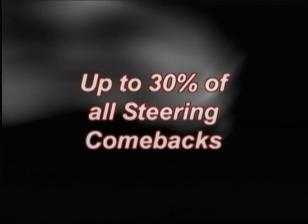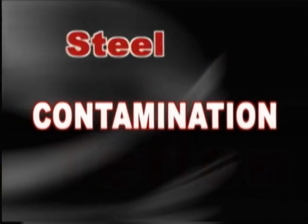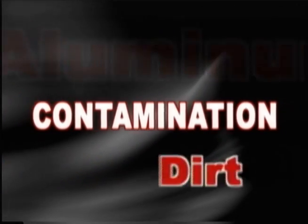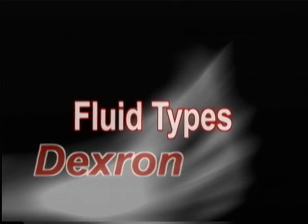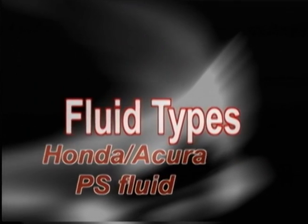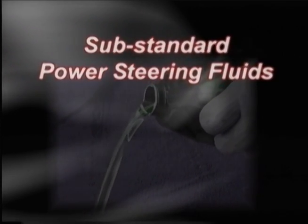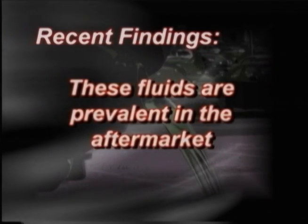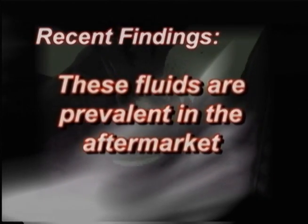Did you know that up to 30% of all steering comebacks are due to contamination in the system? Did you know that OE manufacturers recommend fluid types other than power steering fluid? Refer to application data for the correct fluid type. Did you know there are substandard power steering fluids distributed throughout the aftermarket? Recent findings have shown these fluids are prevalent in the aftermarket and have been substantiated by top fluid manufacturers.